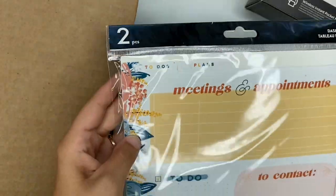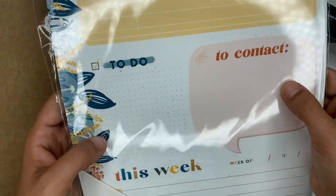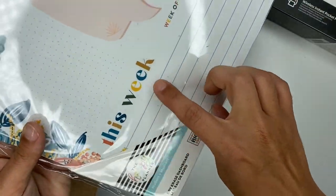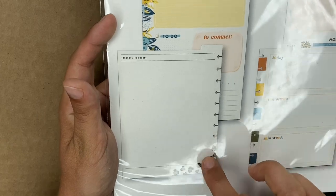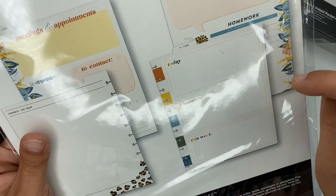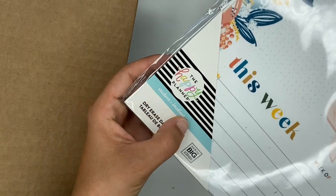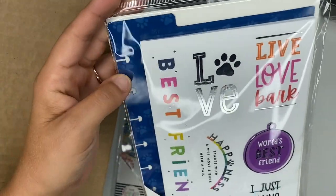We have a dry erase dashboard — this is for the big planner. It says meetings and appointments, there's a to-do list, 'to contact,' and 'this week.' The back has the wild style print on there. The other side says today, tomorrow, and this week — it's got announcements and homework, so this is the student one.